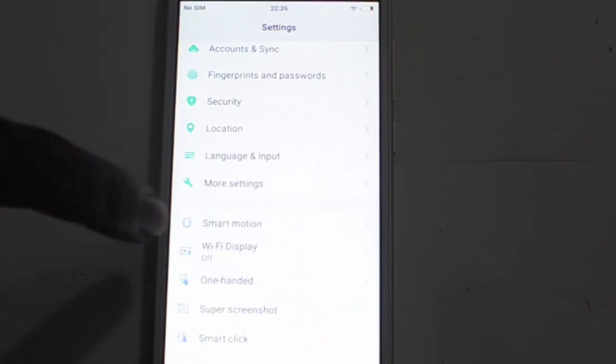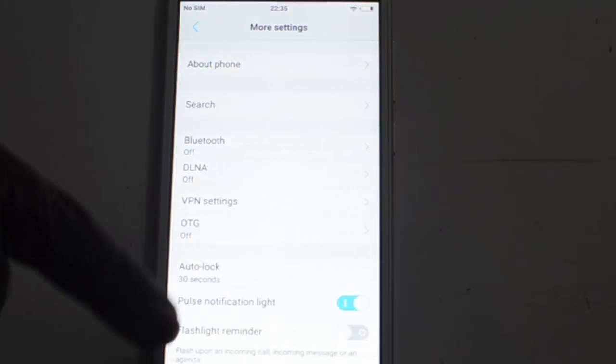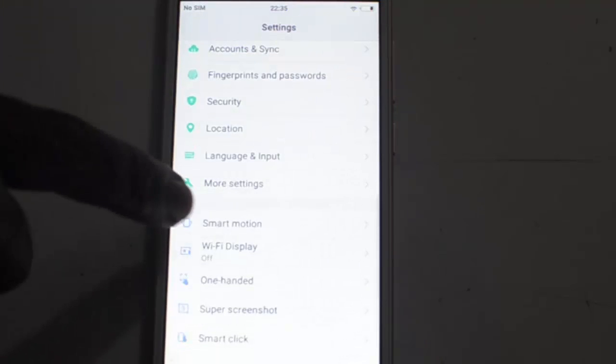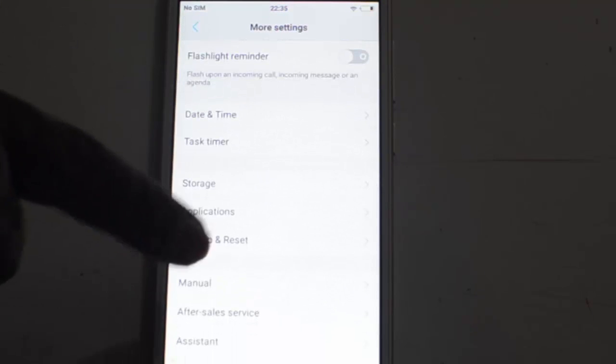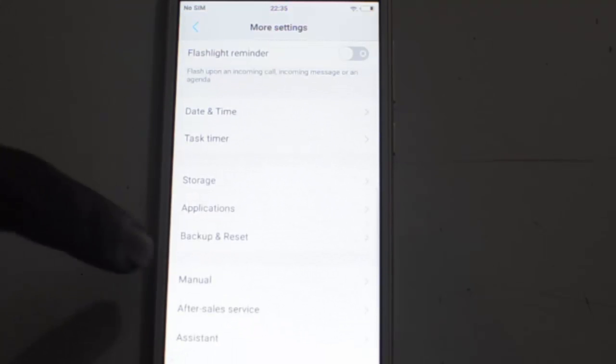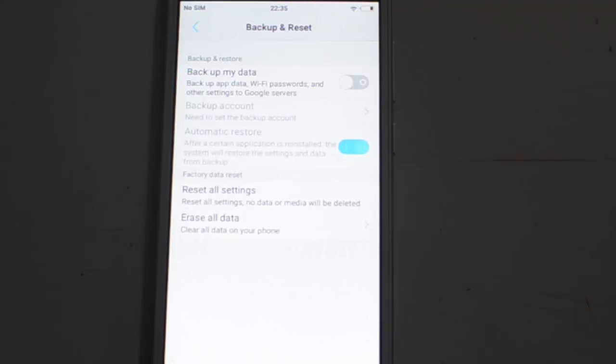For doing the factory reset, we need to just navigate to Settings, and under Settings, you need to click on More Settings. Then here you will find the option of Backup and Reset, just below the Storage and Applications tab.